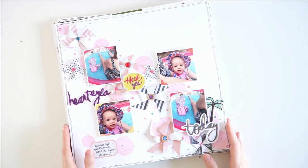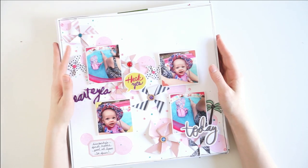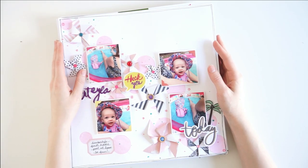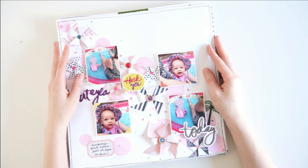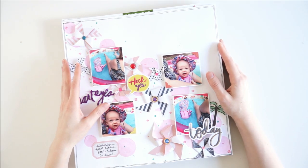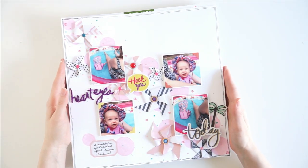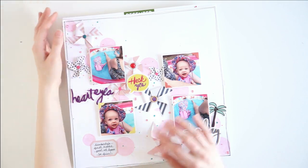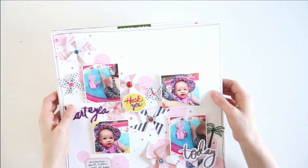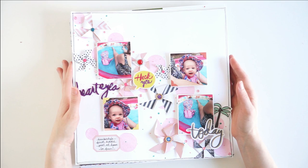Hey friends, it's Laura and welcome to my channel. Today I've got a fun video for you. Throughout the last year I have been working on 12x12 scrapbook layouts of my baby niece. Last year when my baby niece was born I took my sister a 12x12 scrapbook with a couple of pages started inside it, and today I'm going to share another stack of layouts I've made that I'm going to give to her the next time I go down to Florida.